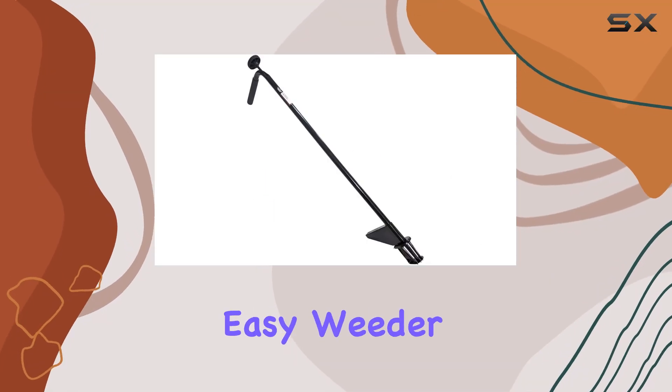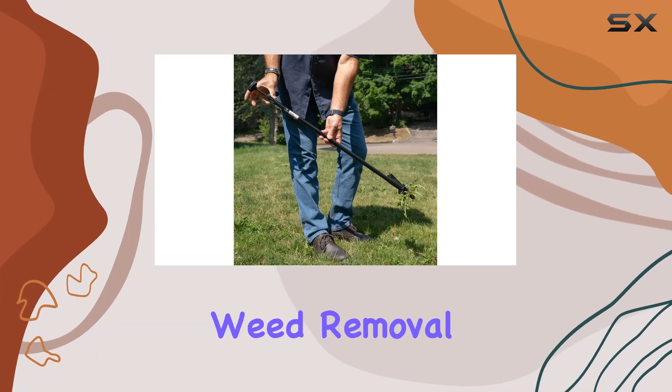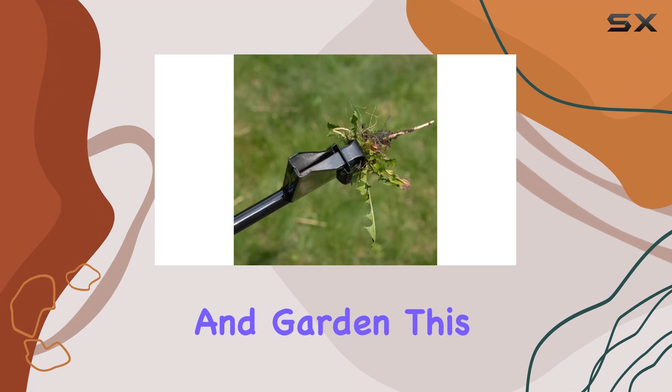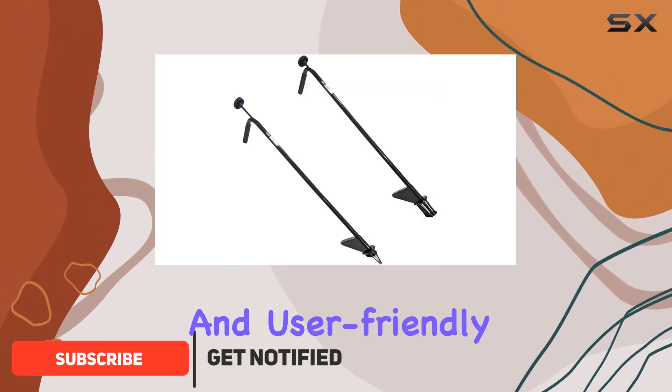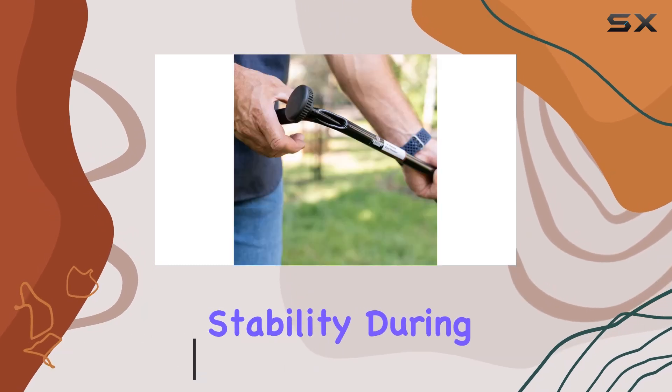The Walden Backyards Easy Weeder, also known as the Original Weed Hound, is an exceptional tool designed for effortless weed removal in your lawn and garden. This stand-up weed puller is crafted with a lightweight and user-friendly design, allowing for optimal control and stability during use.